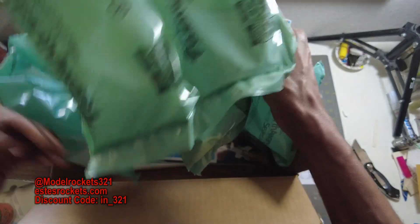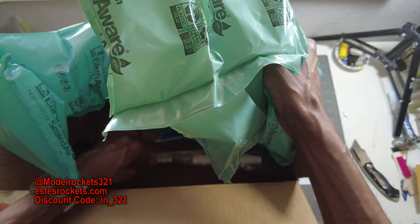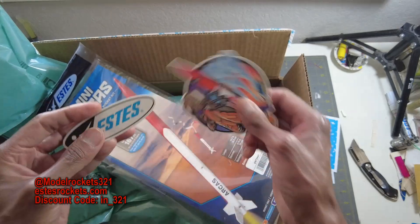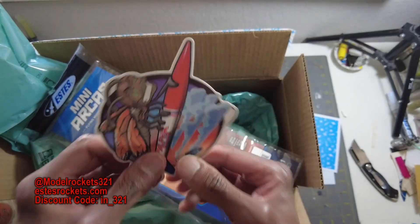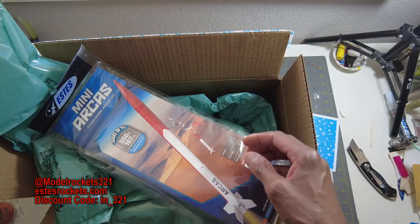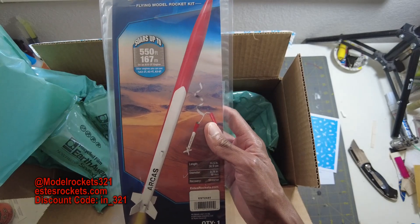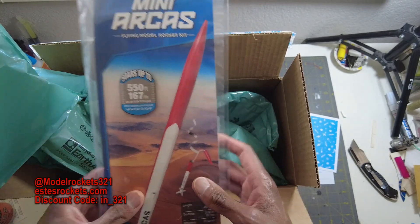I already know what this is. There are more stickers in here — another packing card. So it looks like two of these packing cards, but more stickers: an Estes logo sticker. These are very cool, I like these a lot. So I've got two Alpha stickers now and one of those logo stickers.